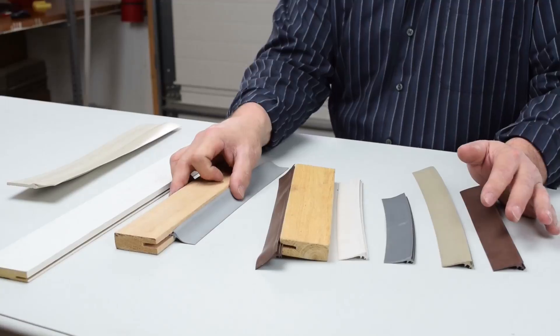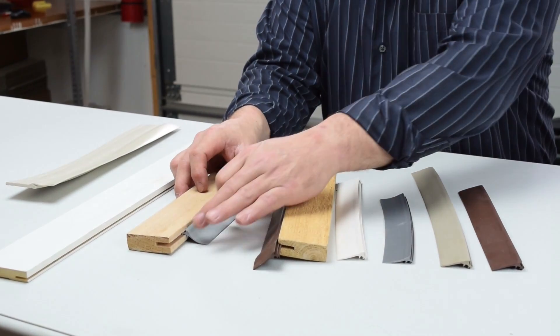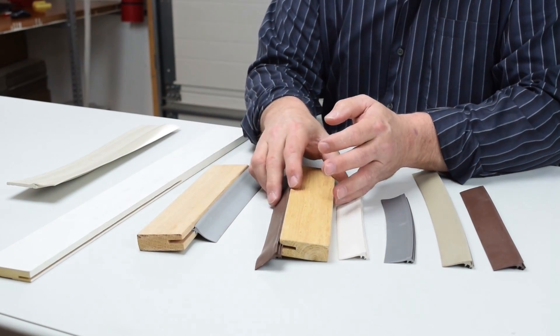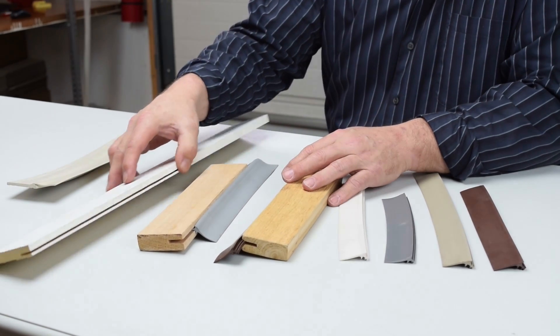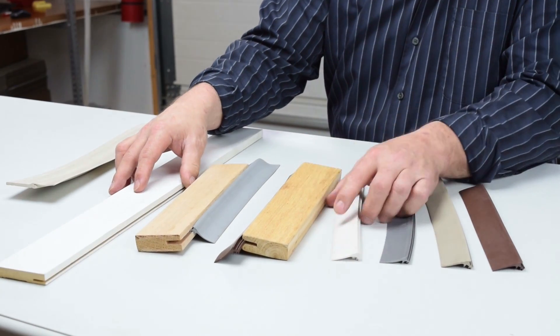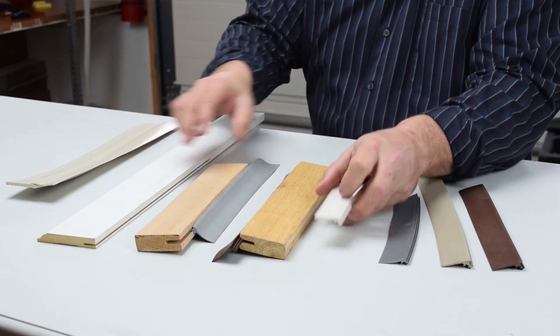So along comes this fabulous product we found. All you have to do is cut a slot in your material. This is a piece of oak, this is a piece of cedar, and I grabbed a piece of baseboard and just ripped a slot in there. Then you just stuff the weather seal right into the slot, just like that.